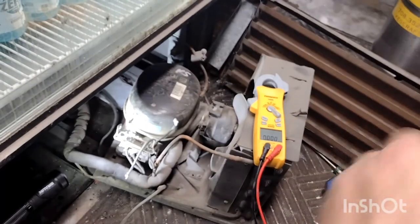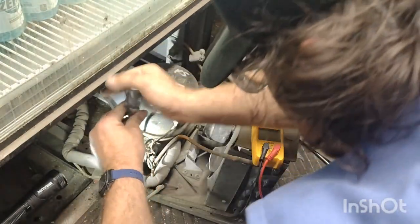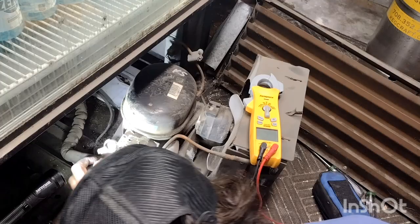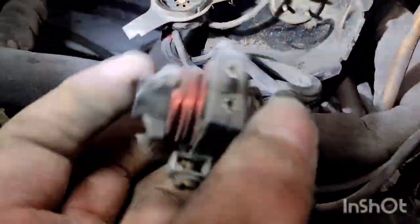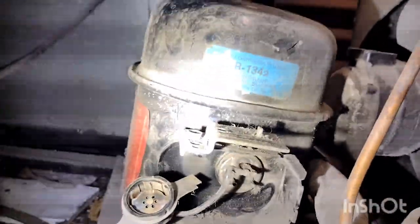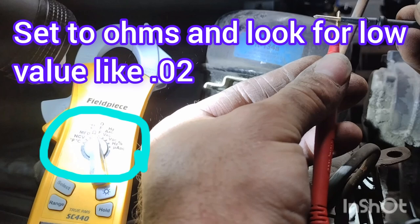So I'm going to pull apart the starting relay and also the overload protector. Before I do that, I've got to remove the clip for the capacitor. Here is where I went a bit out of order and decided to start testing the terminals on the compressor since the capacitor was okay. That's the starting relay I'm holding, and that round thing is the overload protector. So I'm going to start with these terminals — I'm going to pull off that overload.